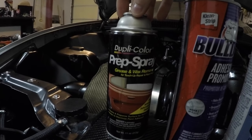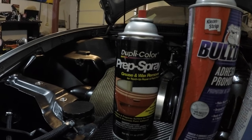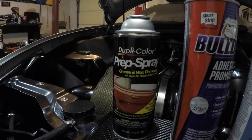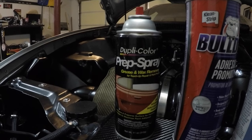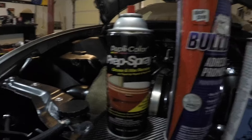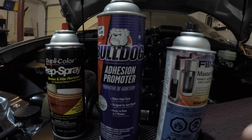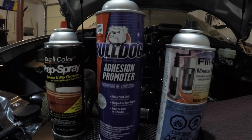Here are the products I use. Get this at any auto parts store - it's a Dupli-color prep spray. You're going to want to clean the wheel really well with this. You just spray it on there - it will not tarnish the finish of the anodized part of the wheel. If the centers come black it is okay to use. It's also great for getting rubber tar or anything off your car. Next is the adhesion promoter - this will make the paint stick to the wheel a lot better and keep it from flaking off.